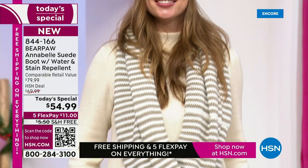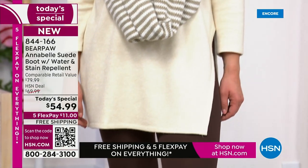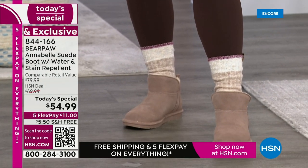The whole set is all Bear Paw. If you have a sweater dress in your wardrobe or love cable knits, you're going to love this look. She's wearing it with the taupe, which is our favorite.